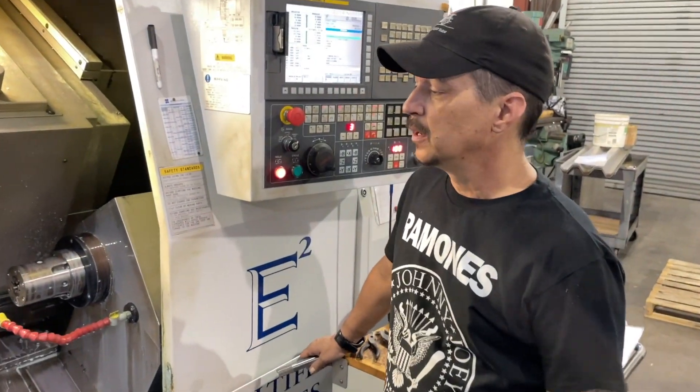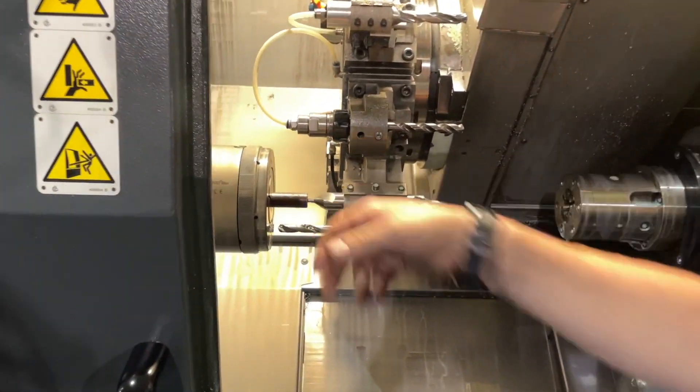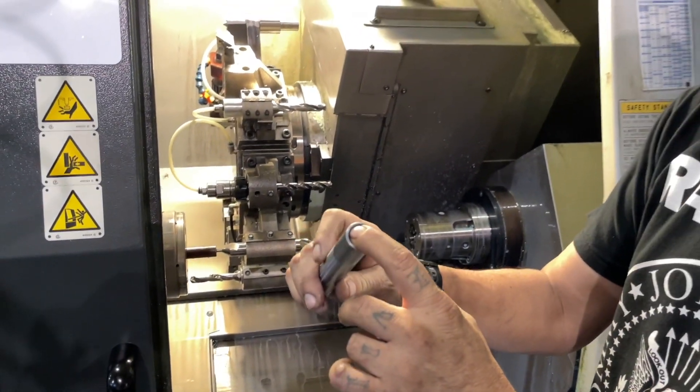Here we have our fourth operation. This is where that first operation center drill is coming over and it's using the chamfer — the angle on it — to put the end throttle chamfer in the hole.